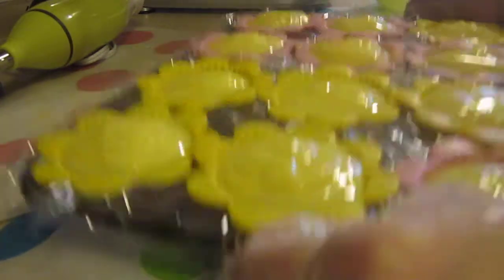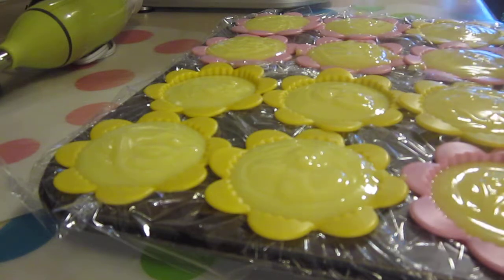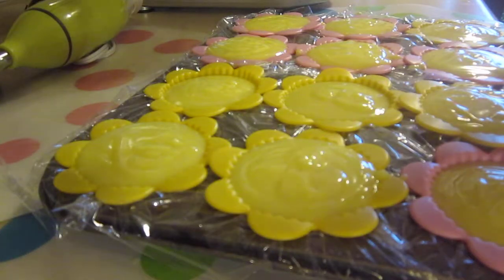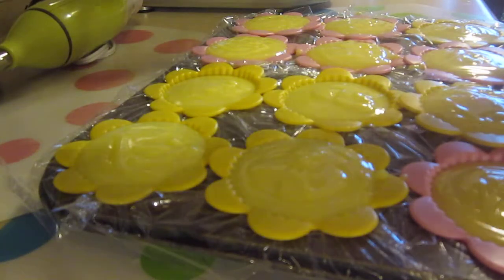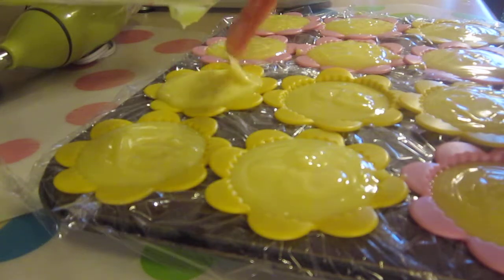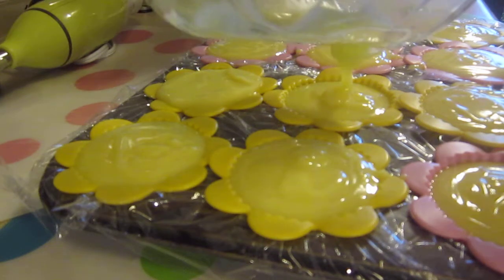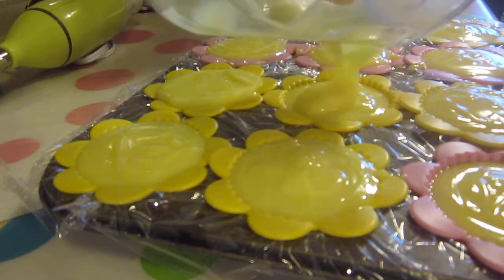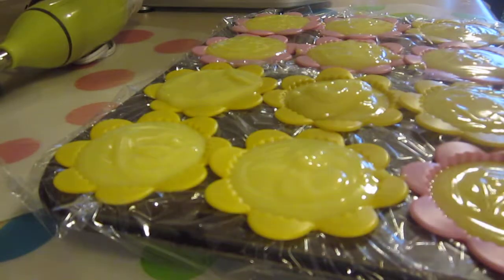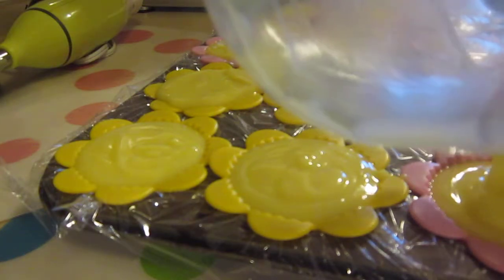I'm going to give this a little tap just to flatten it out. I think that's enough. I might try to get more in this one — I don't want to overflow. I did overflow. I better be good. I could have made a sample. Just be careful. No overflowing the cupcake liners.